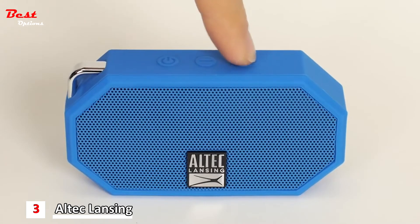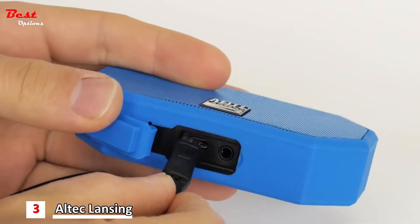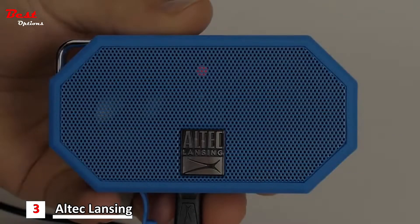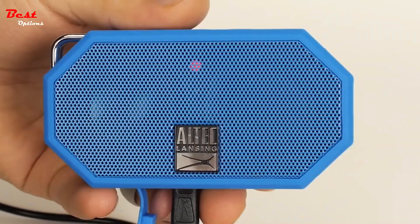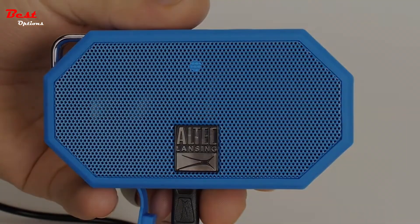To change the volume, press the plus or minus button. To charge your speaker, locate the charging port on the bottom of your speaker. Plug in the included micro USB cable and plug into a power source. When your device is charging, you will see a red LED indicator light. Once fully charged, the LED indicator light will turn blue. Allow up to 3 hours to receive a full charge.